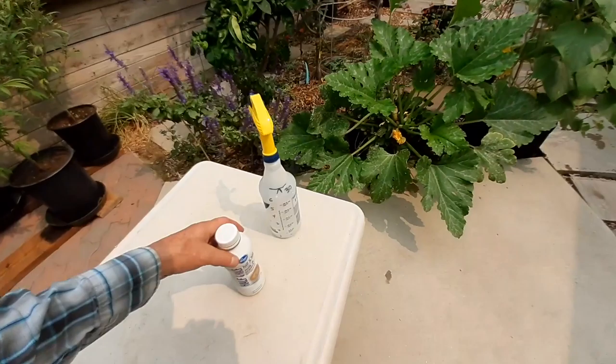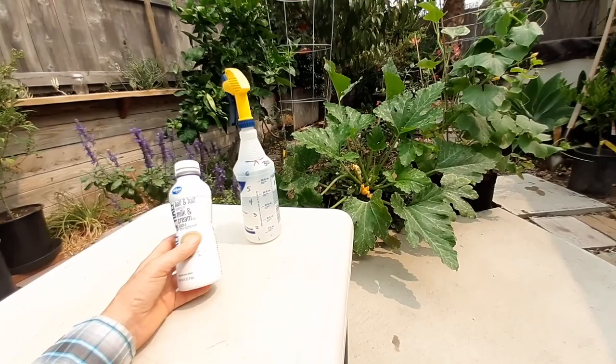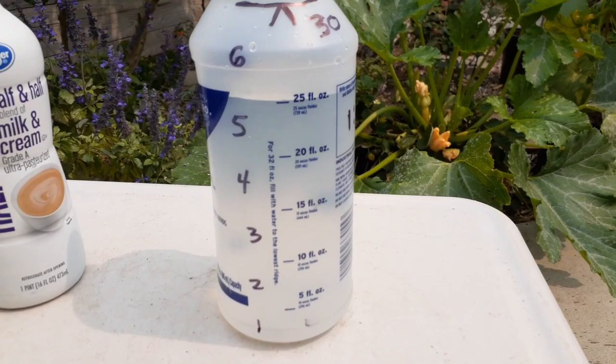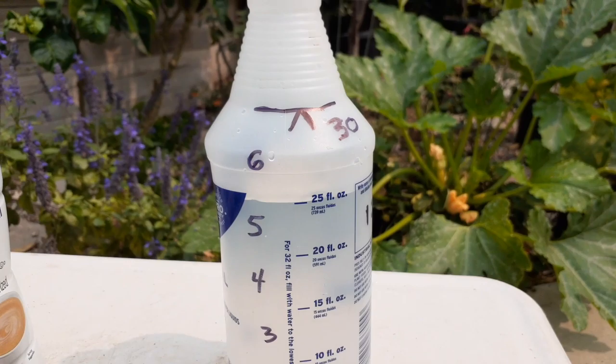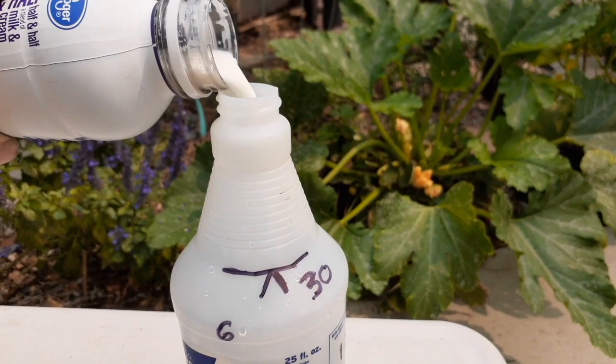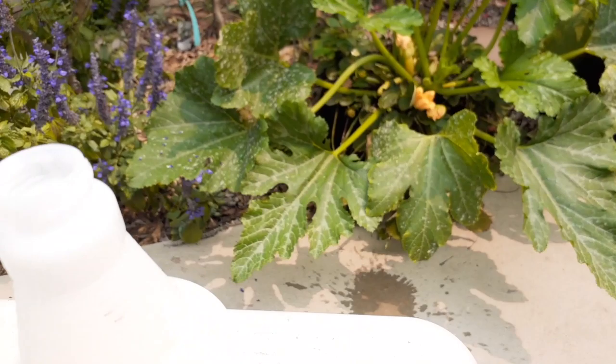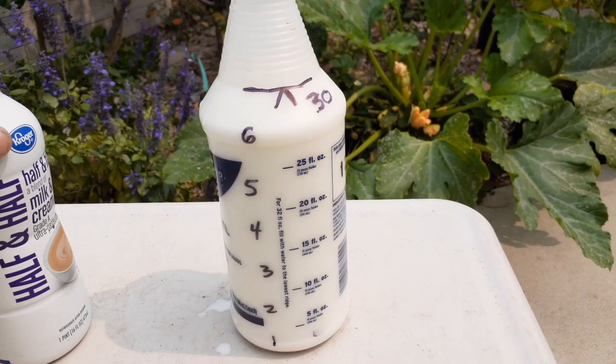What I have here is water and some half-and-half milk cream — just regular. You can use milk or half-and-half; this is a little more dense cream. My ratio is going to be this: I filled this up to 25 ounces, and I'm going to add 5 ounces of cream. So that's five parts water to one part half-and-half cream.